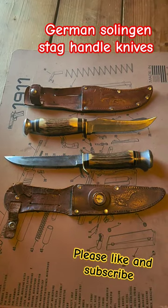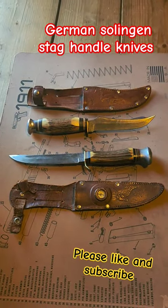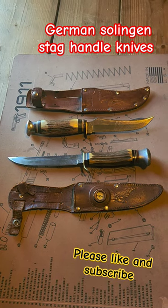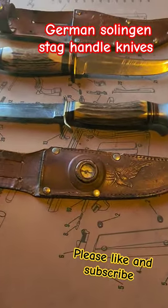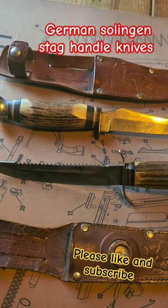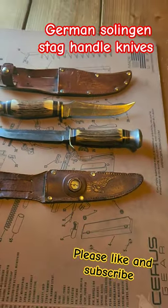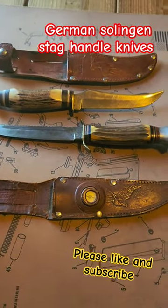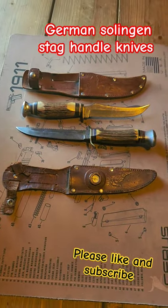The second one is a GC Company, made in Solingen, Germany. It also has a serrated edge and a compass on the sheath — the compass does work. Anyway, check out my channel, Daniels Outdoors. Please like and subscribe. Thank you.